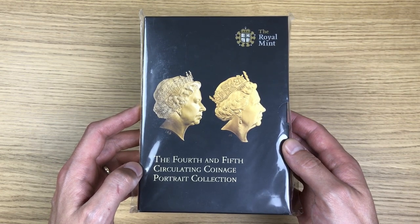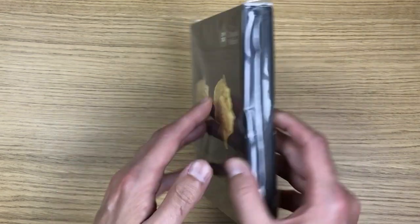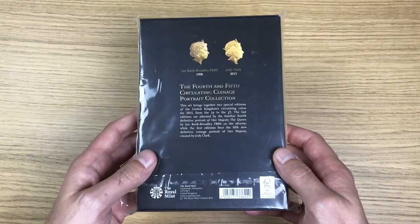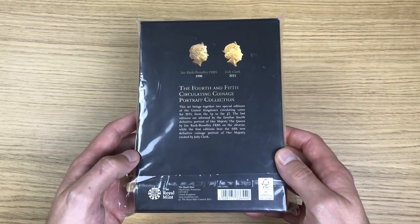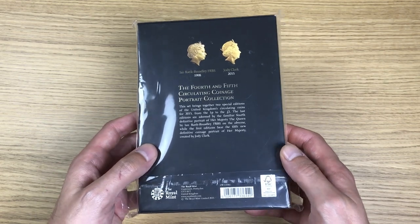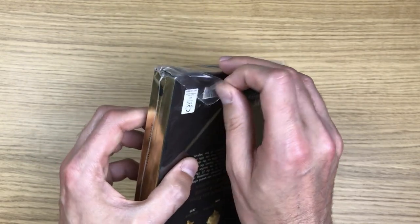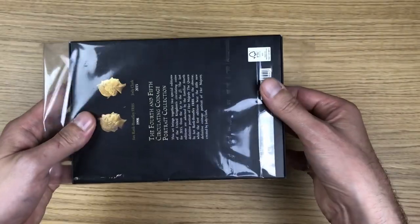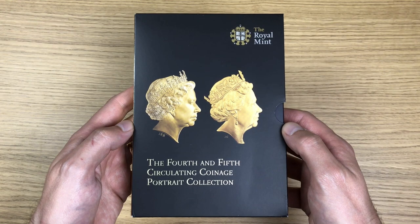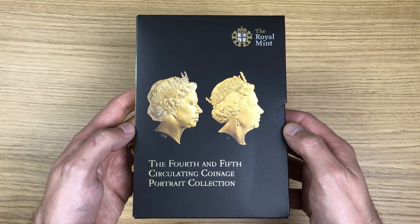I cannot wait to show it off to you. This is how it was presented — you can still see it has the wrapping on it, that's the front and back. I'm going to do my usual thing now where I open it up so I can show you everything going on inside. With the packaging taken away you can see it a lot more clearly now, less glare.